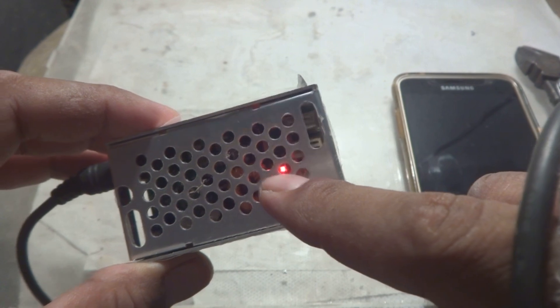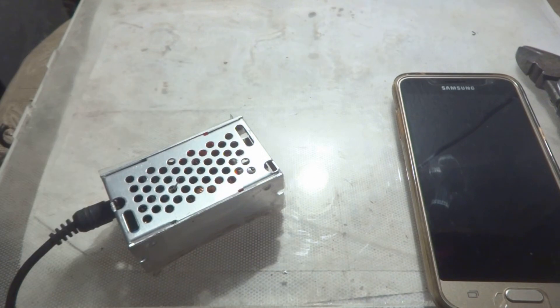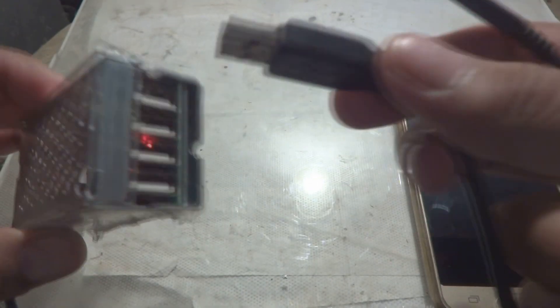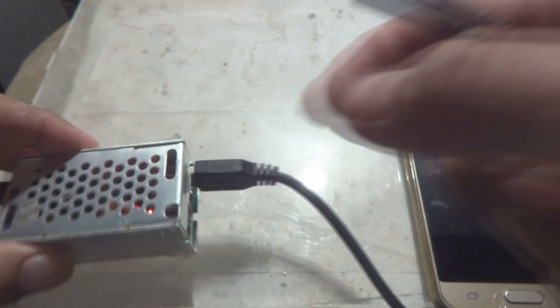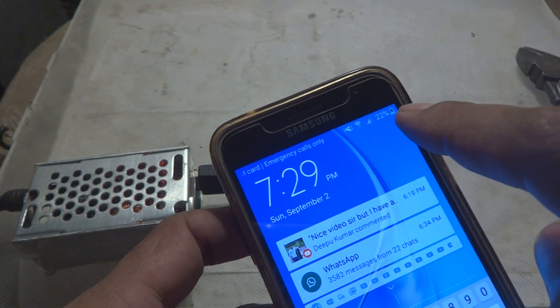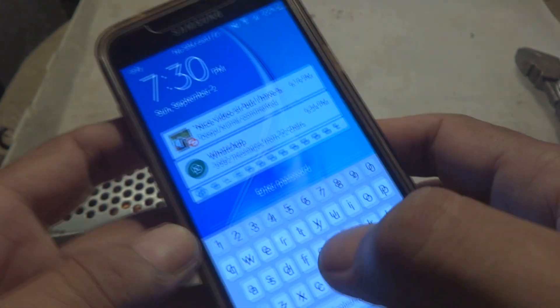You can see a red indicator light inside, showing that power is on. Now, cables are important — a bad cable won't charge properly, so I'm using a good cable. I'll plug it into the USB port and connect it to my mobile phone to charge. You can see the charging indication has appeared — it's charging.